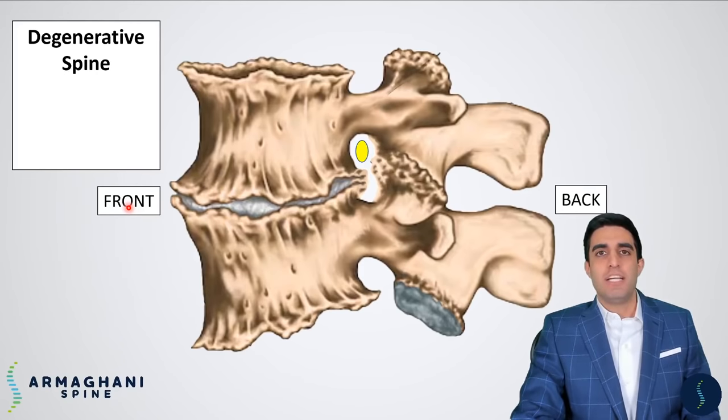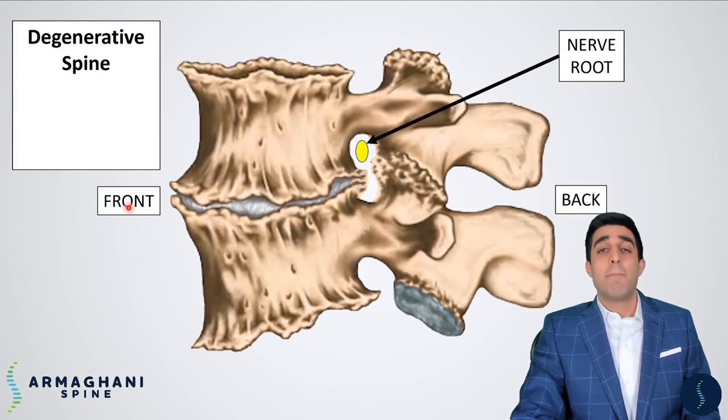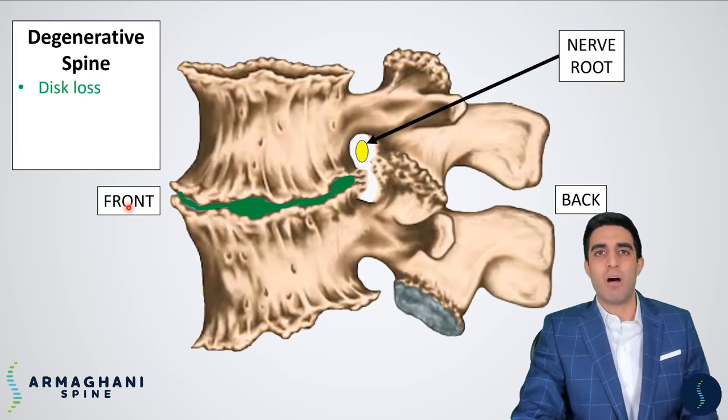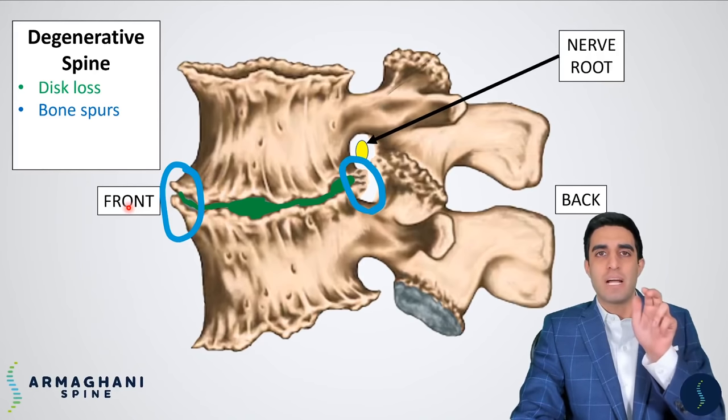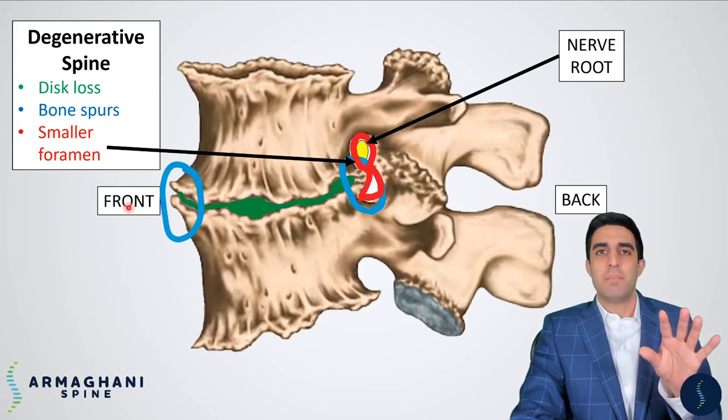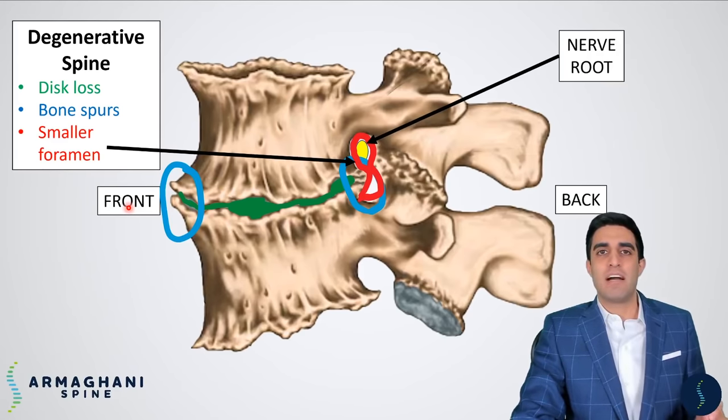You can see that this looks significantly different from the last view. A degenerative spine has several different features. That involves disc height loss — so that tall disc that was in between the vertebral bodies is now significantly smaller. That causes bone spurs to form, which can encroach upon the space where the nerve is trying to exit the spinal canal and go down your leg, leading to a smaller foramen, highlighted here in red.